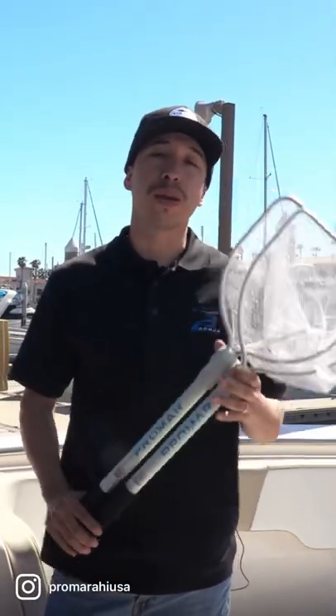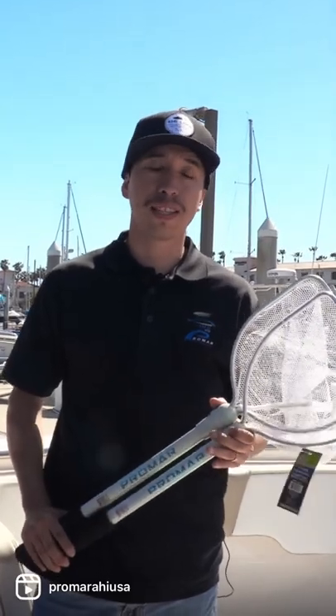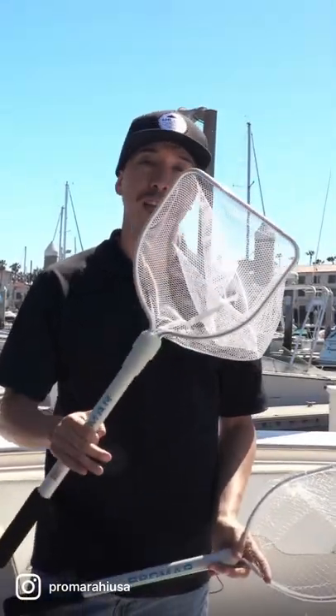One of the most important things when you're out fishing is your bait well net. Promar offers two styles in the deluxe series bait nets: the first one being the monofilament, which is the LN411, and then our LN410, which is a staple, is the ace nylon version.